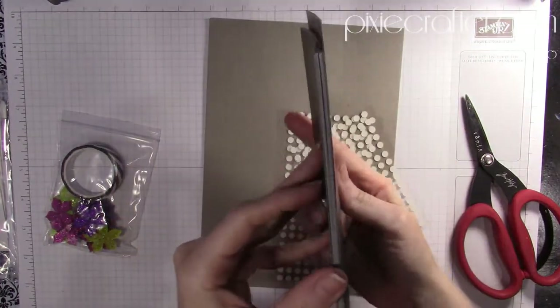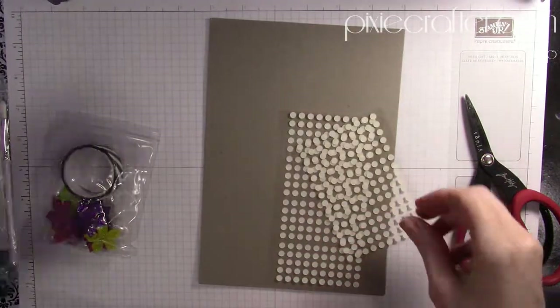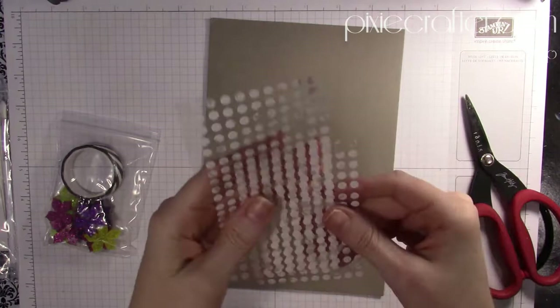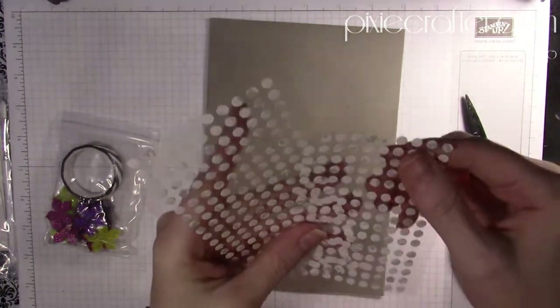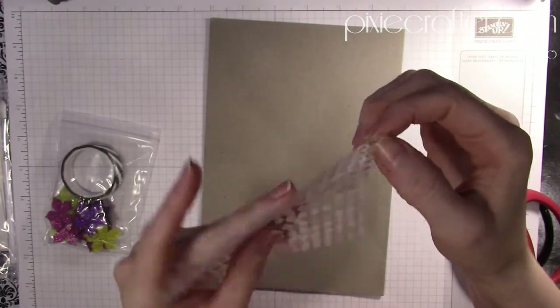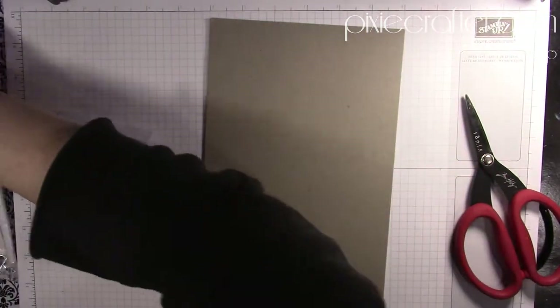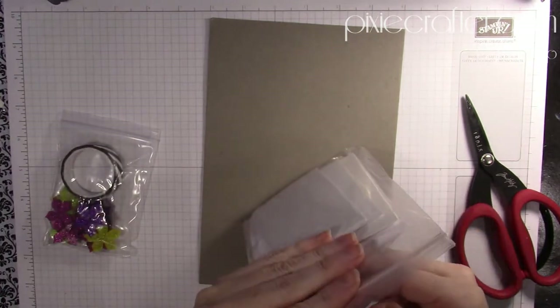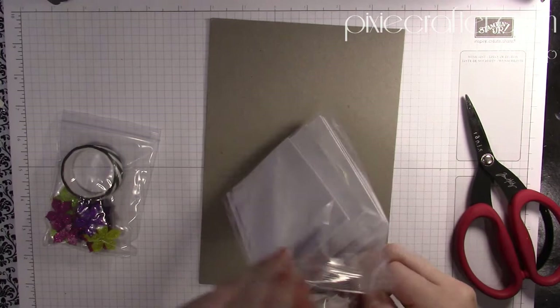Both sides are the same, which is cool. You get what are essentially mini glue dots with adhesive on both sides for some of your adhesive. And over here there's more — we've got some dimensionals going on, which is super exciting.